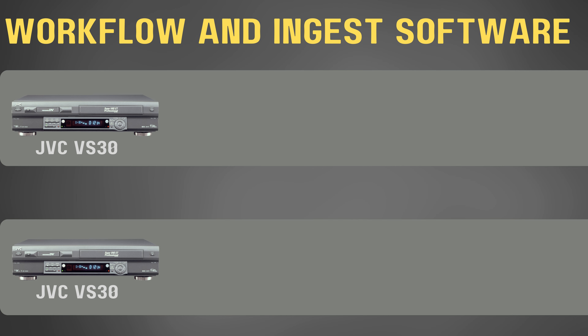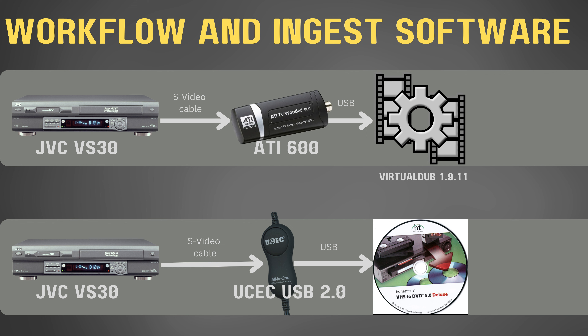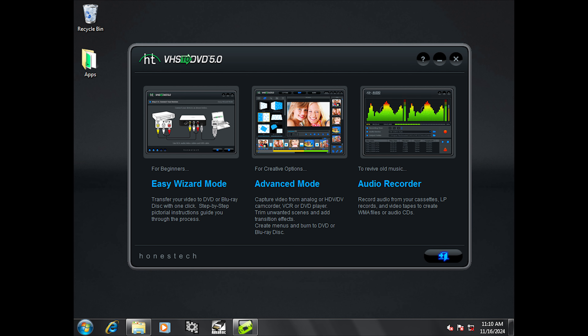Here's the workflow I used in this test. I started with a very good Super VHS player, but I turned off all the special features like picture control and NRTBC. I used an S-Video cable and audio cables and connected them to the capture device. Each capture device was connected to the USB port on a Windows 7 computer. The ingest software I used for the ATI 600 was VirtualDub 1.9.11, and for the UCEC it was Honest Tech VHS to DVD 5.0 Deluxe. I started by doing the capture for the UCEC.